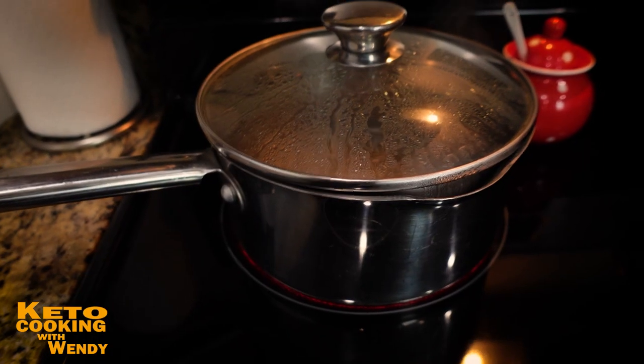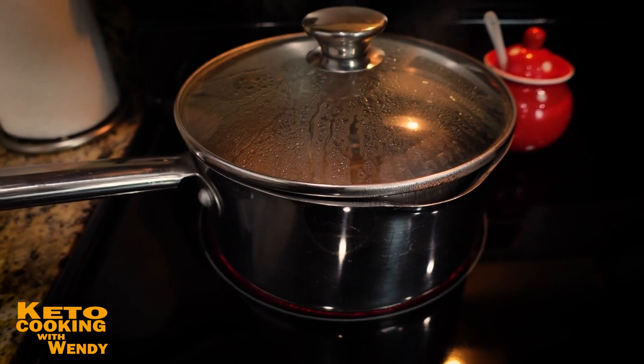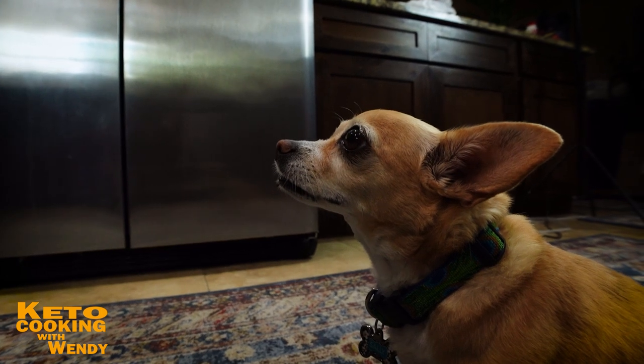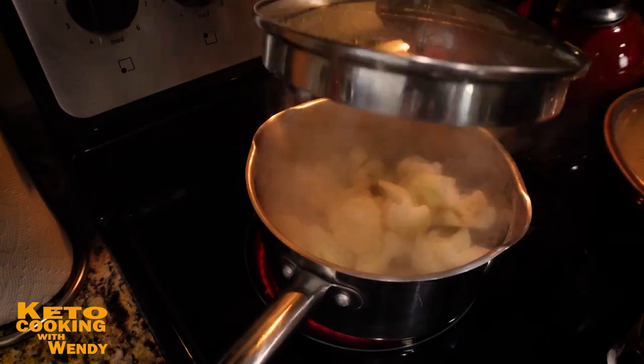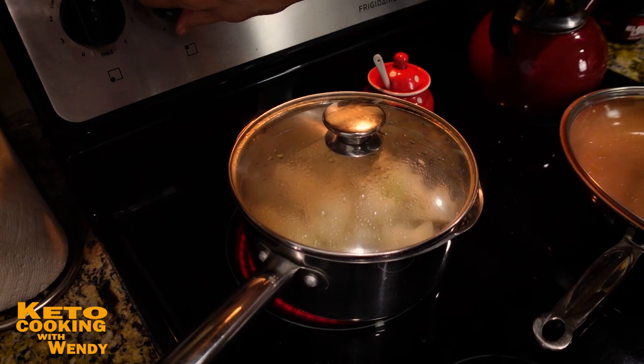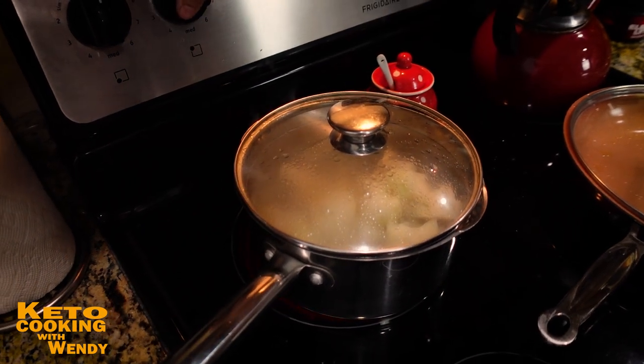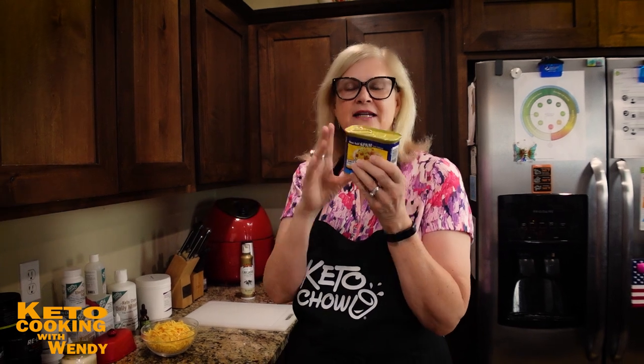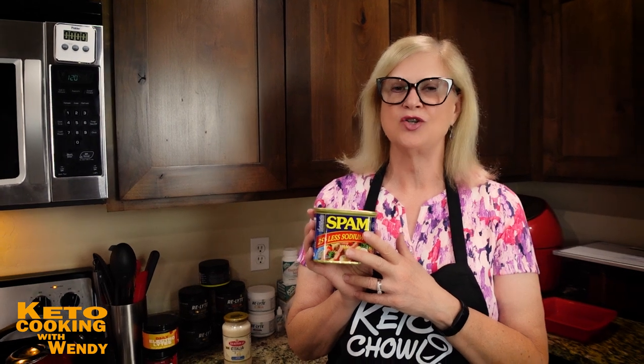I have a pan of boiling water ready for the cauliflower florets. I want them nice, soft, and tender. With the Spam, it's already cooked, but I like to cube it and toss it until it gets a little golden brown — I prefer the taste and texture when it's cooked. But you can use it straight out of the can.